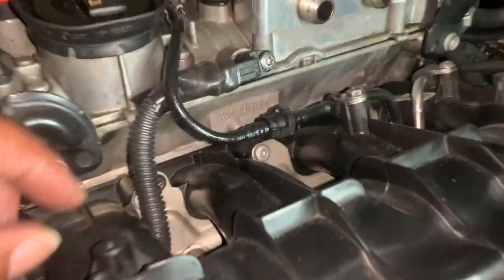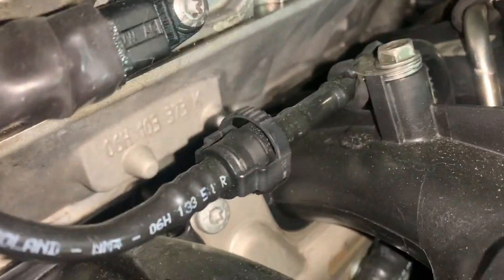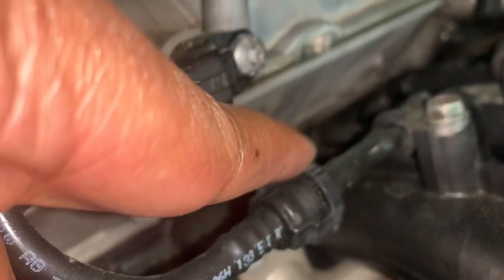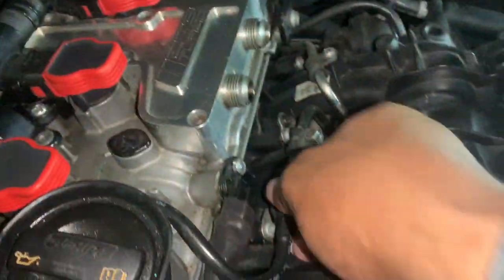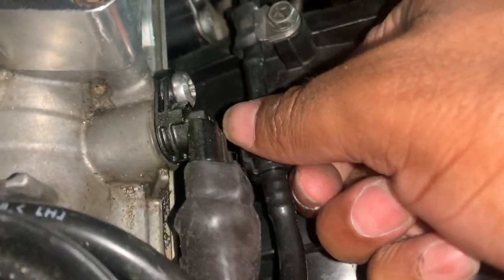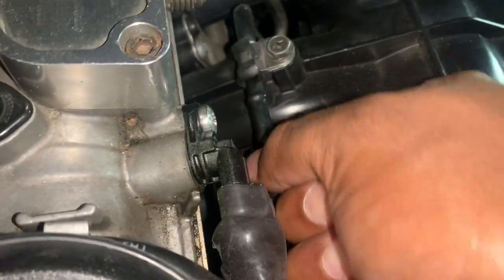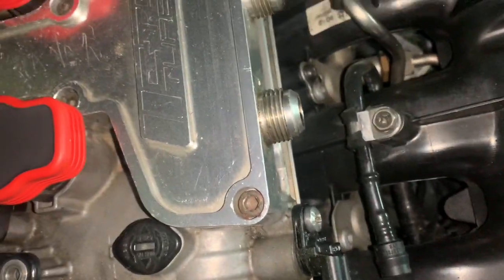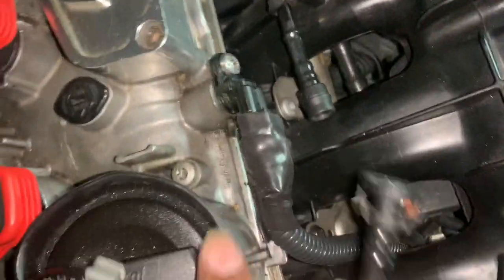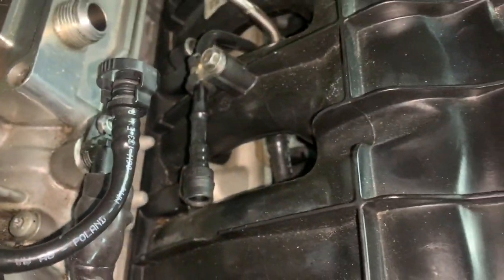Next, you have an EVAP line which is right over the intake manifold. On the EVAP line you'll see two grooves. Grab those two grooves, push in, and you're able to pull it right out just like that. Move it to the side and get it out of the way. The EVAP line is now removed.